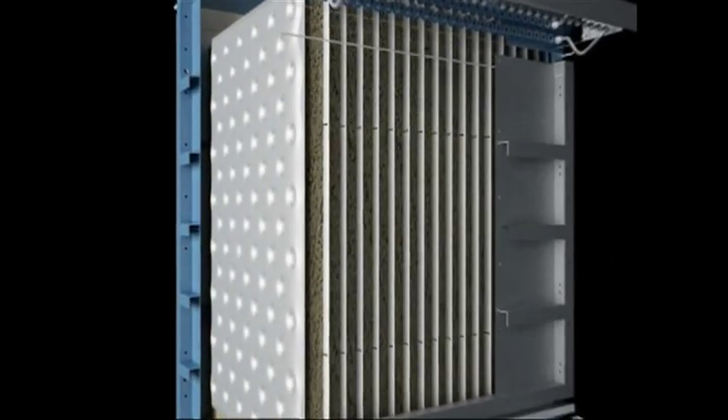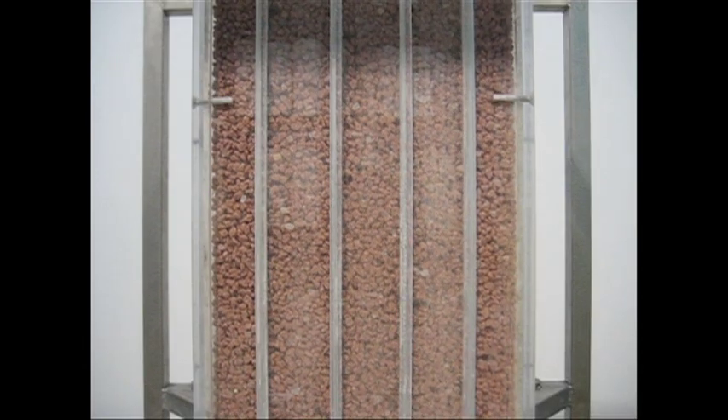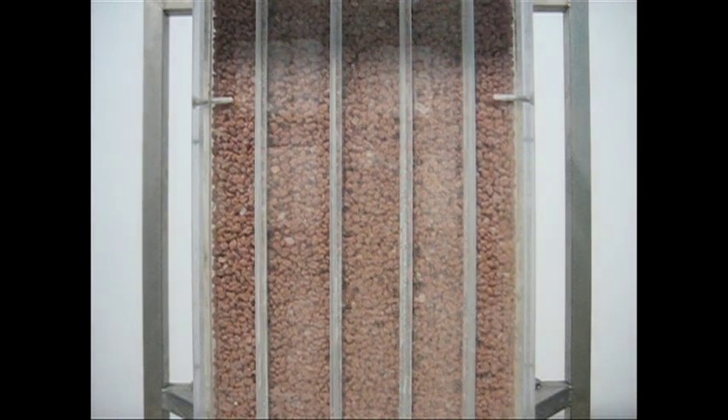Typically the Solex heat exchanger is sized so that the flow of the product down through the plates is very slow, in the order of inches per minute, so the velocity is very low. It's very gentle on the product, but the main advantage is that our unit consumes so much less power.